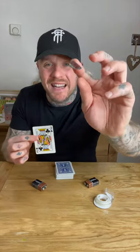Just for time's sake we will use the king of clubs. You then take the tinfoil with the double stick tape on and you place it in the center of the card like this. You then take the card and place it in the deck — it doesn't matter where it goes, just as long as it's in the center.